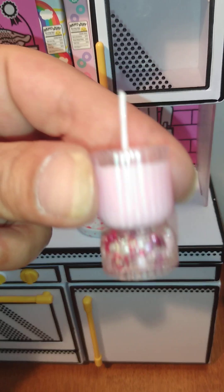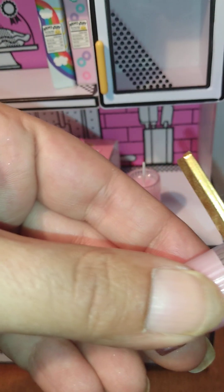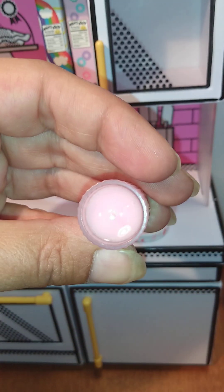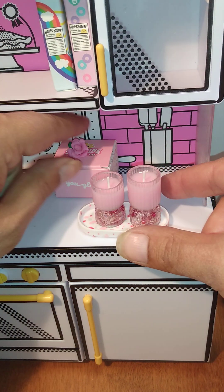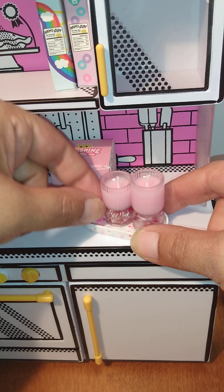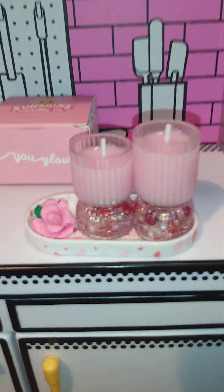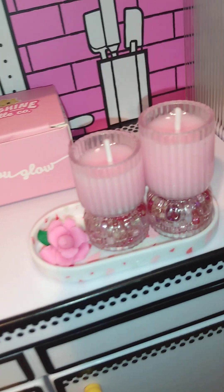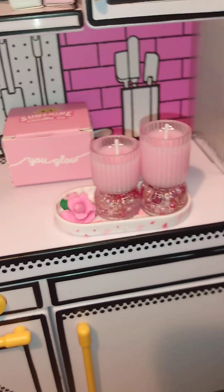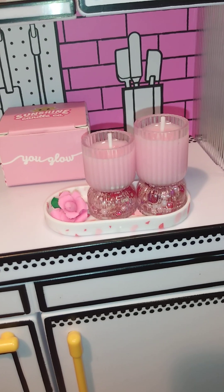Let's just take a little peek — I let them sit for quite a long time so that all the air bubbles would rise, and they look really nice and smooth. I also made this cute little flower to go on the tray. Those are my rose candles, and I hear that they glow in the dark too, so that would be cool. Thanks for watching, have a good day everybody!